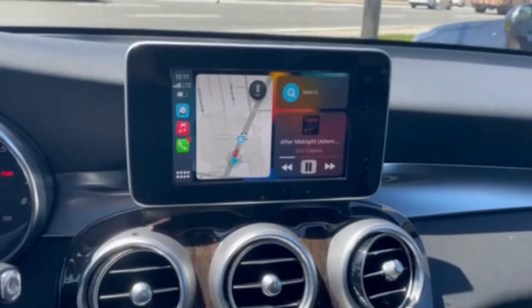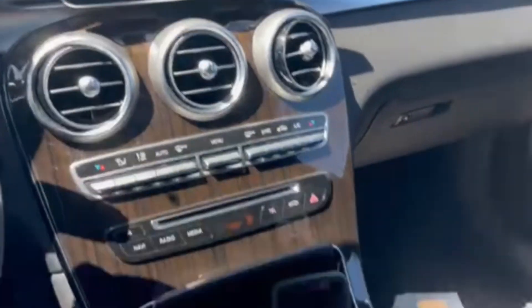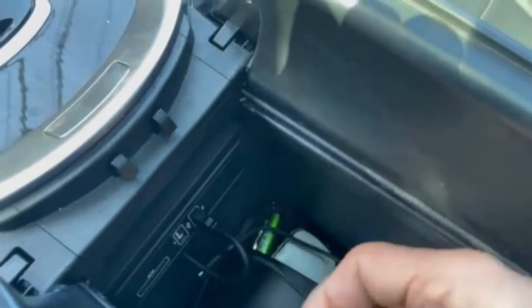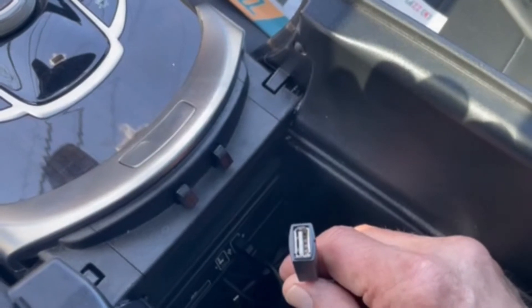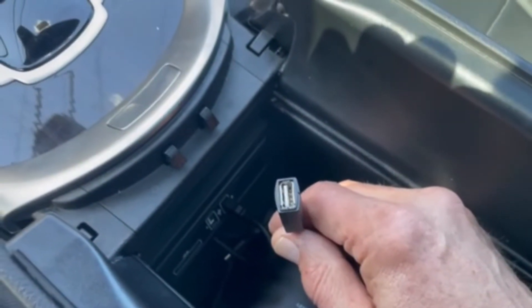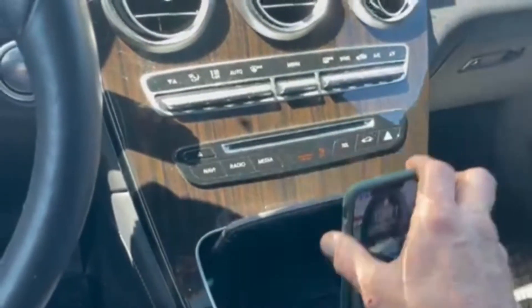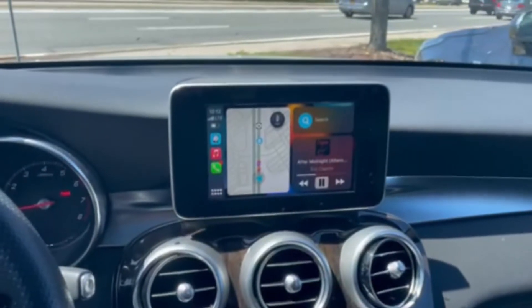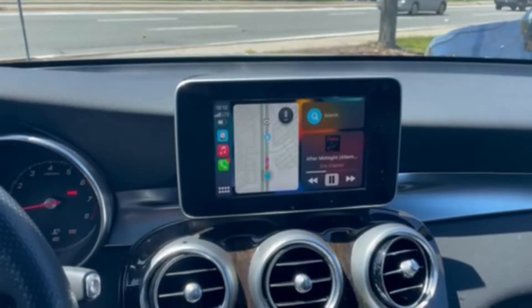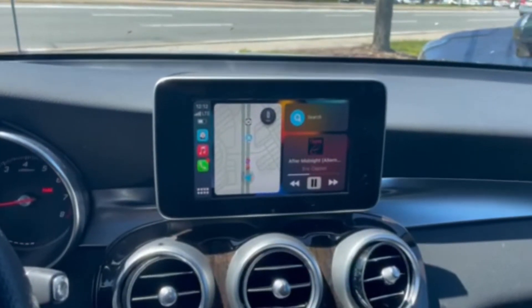We have music. We're tied into Media 2, and just in case we want to tether through the USB, we are connected up wirelessly and set up. 2017 Mercedes-Benz GLC 300 with the addition of CarPlay with the ZZ2 interface.